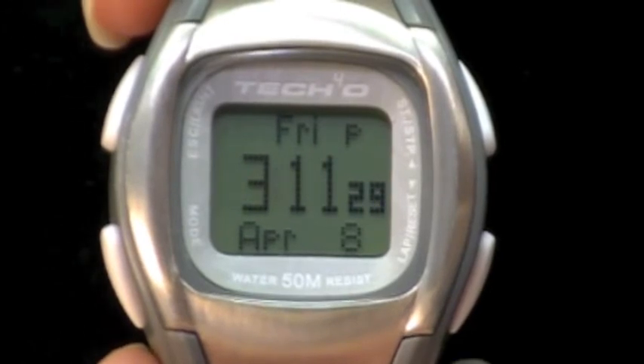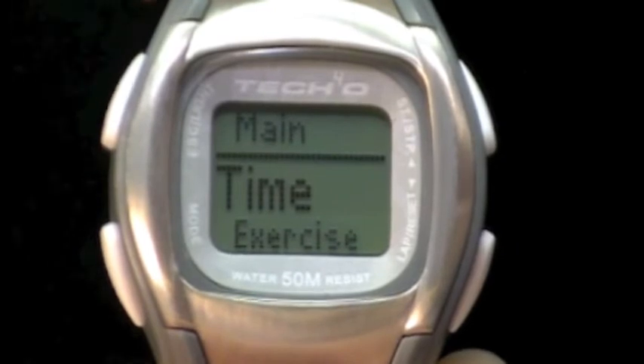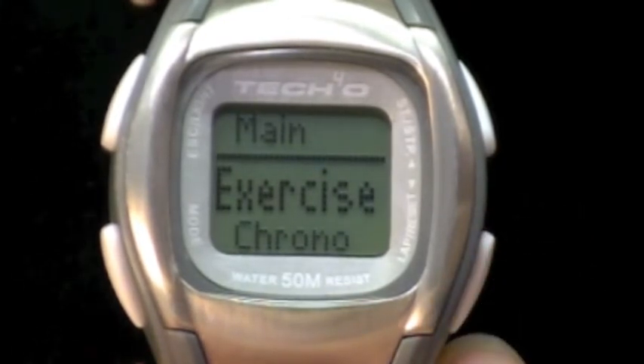From the home time screen, press the escape light button. The word 'main' will be at the top. Press the lower right button and the word 'exercise' is in the center of the watch.